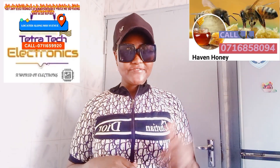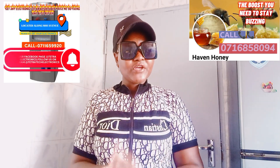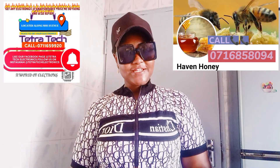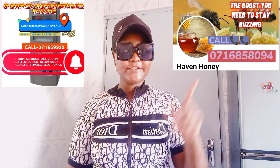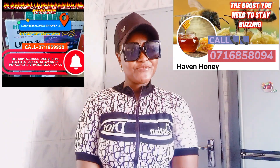This video is brought to you by Tetra Tech Electronics with Davy and Honey. If you want to buy electronics or get colors fixed and repaired, call us on the number on screen. You can also follow us on Instagram at Tetra Tech Electronics and like our Facebook page at Tetra Tech Electronics. We also sell honey, so if you want to buy honey, call us on the number on screen.